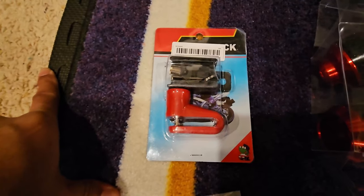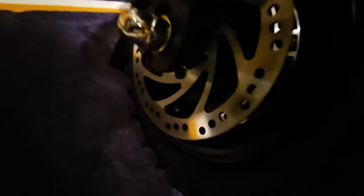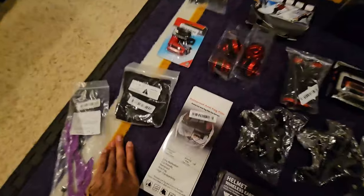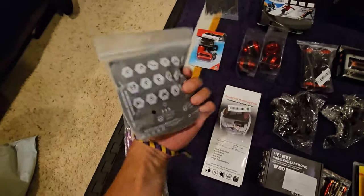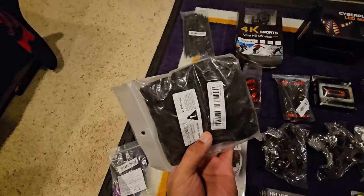These are gonna be disc brake locks — another deterrent for theft. Slap it on that disc right there so you can't turn the wheel. And this is gonna be some kind of mask to go under the helmet, maybe — we'll see.